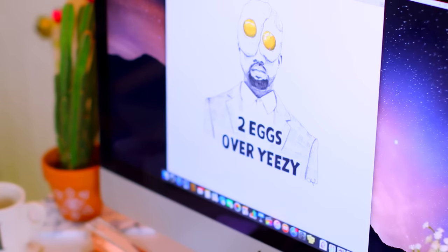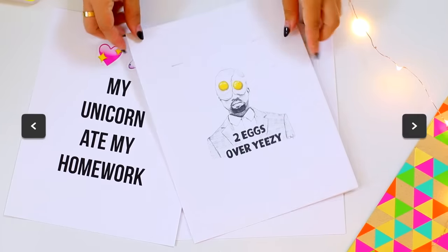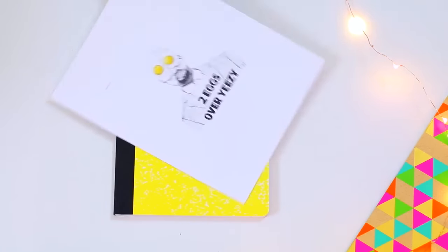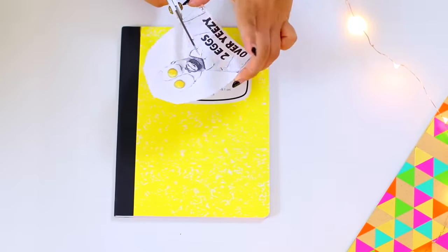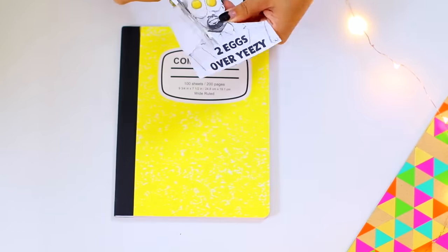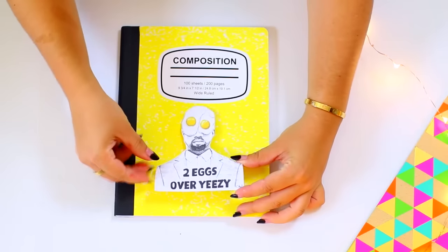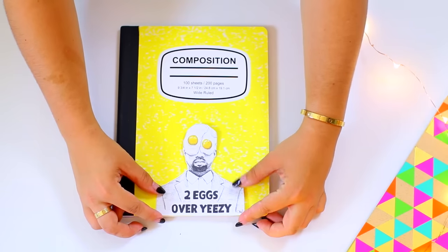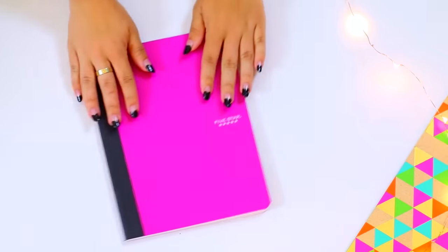So the first one is this Two Eggs over Yeezy notebook, and this is inspired by a wall hanging I saw in one of Lauren Elizabeth's videos because I'm like obsessed with her. But anyways, I just printed off this image on sticker paper and trimmed it out and then put it on this yellow notebook. I just love it because those little composition notebooks are so cheap, and I think this is just a really fun way to dress it up. And it's so easy.